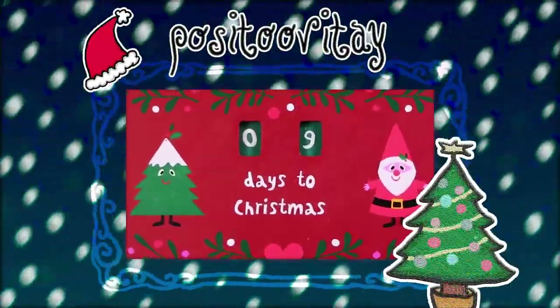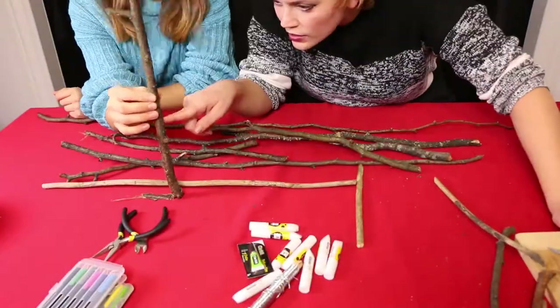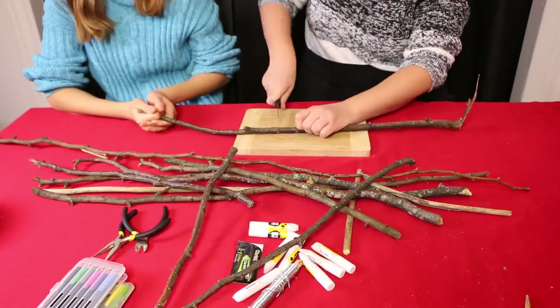Hulubulu! Today we are building a Christmas tree! Yes, you heard me right — building a Christmas tree! Oh my god, and why would we do this to ourselves?